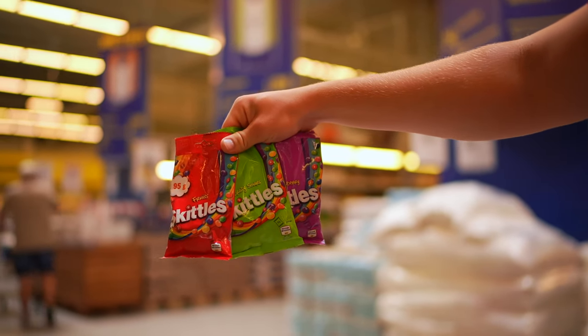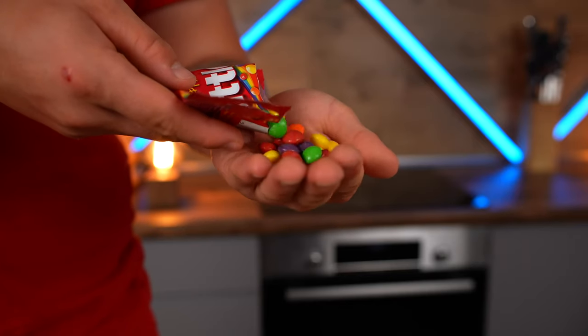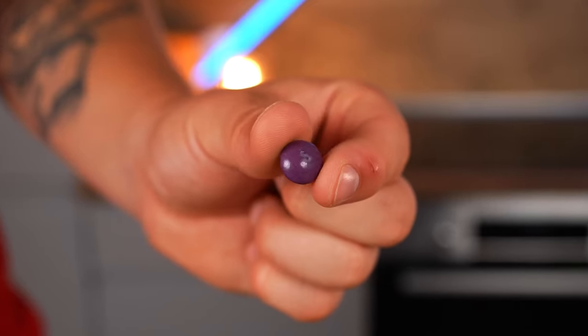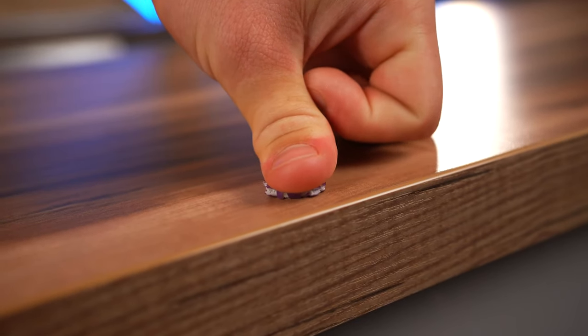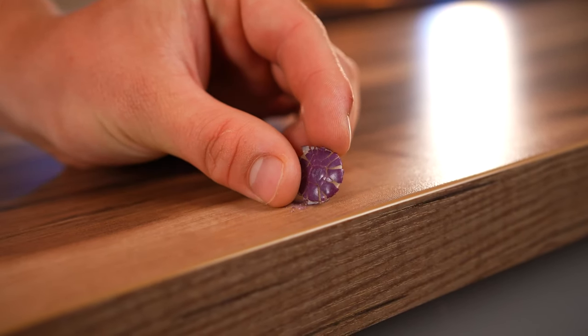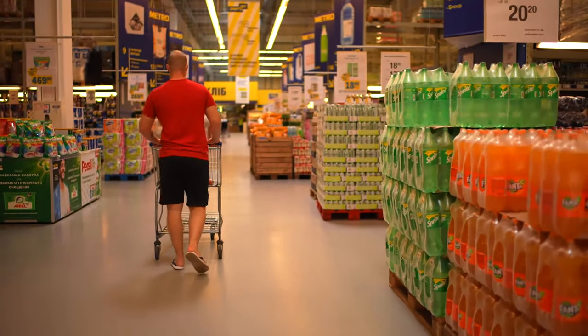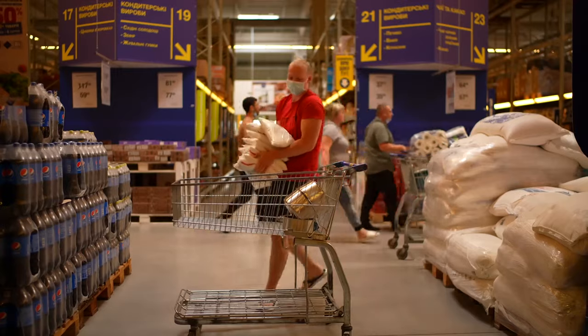Hey everybody. Today we decided to cook a giant Skittle. Let's open the packet and see what it's made of. Inside there are a bunch of small candies. If we crush them, it becomes clear that there is a candy coating around a soft, chewy inside. Now let's buy everything we need to cook a giant Skittles. First up, you'll need a lot of sugar.